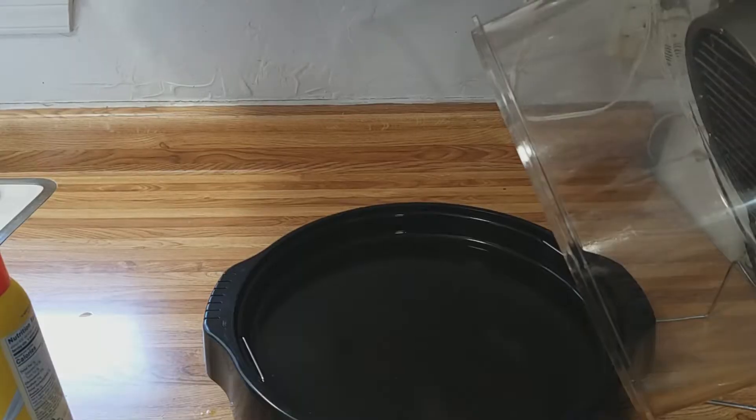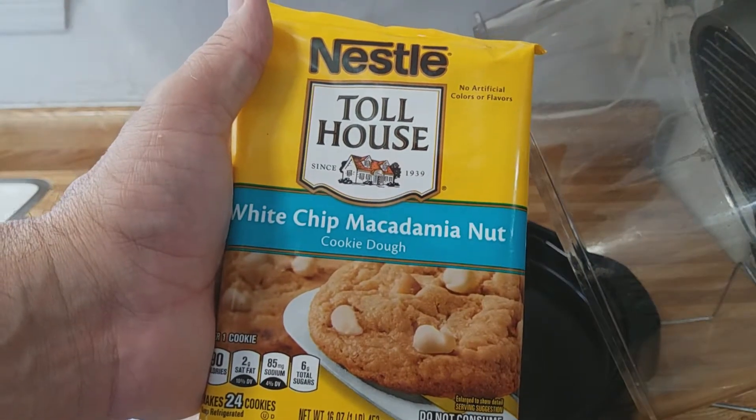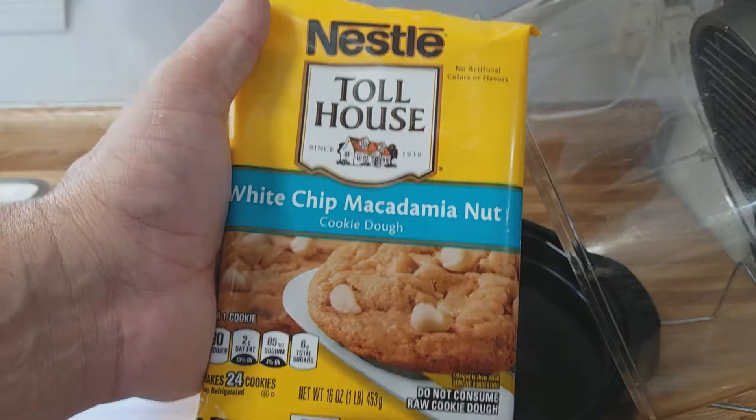Hey, welcome to Cowboy Don Cooks. I'm Cowboy Don, and today with the new wave oven we're going to be making a nice sweet treat: Toll House White Chip Macadamia Nut Cookies. So stand by and I'll show you what we're going to do to get these cookies in the new wave.